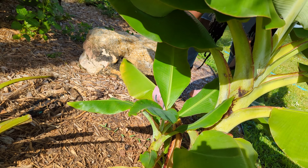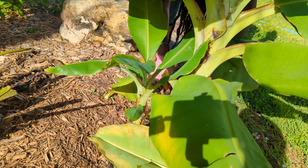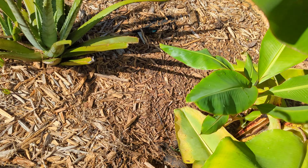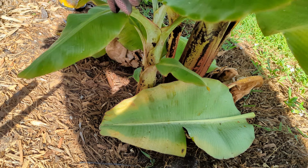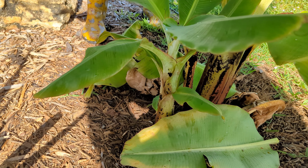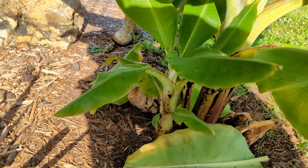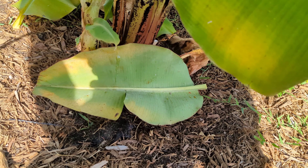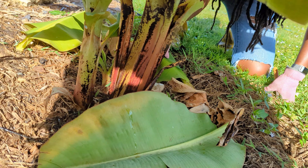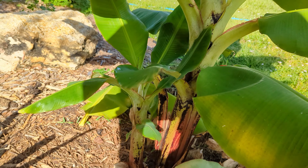Get rid of a few more leaves. This one actually has a bigger sucker — about two feet tall, so this is a great one to transplant. This banana has only two suckers. I'm going to remove one and plant it by the chicken coop.